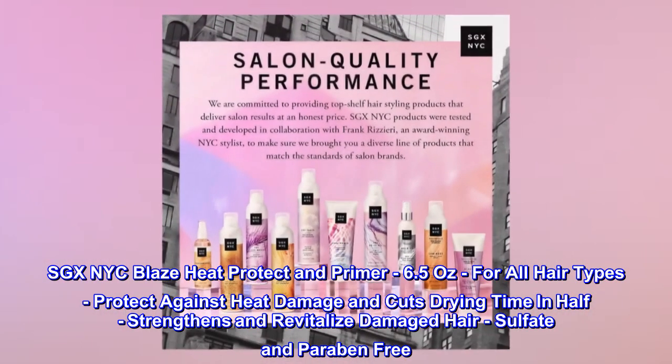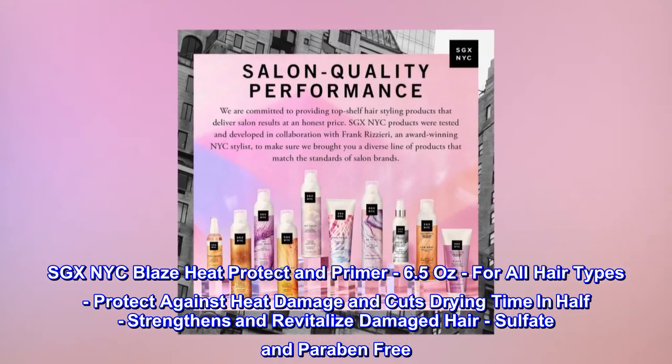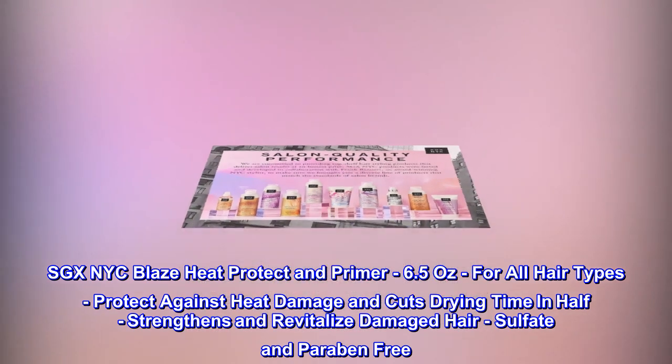SGXNYC Blaze Heat Protect and Primer, 6.5 ounces, for all hair types. Protects against heat damage and cuts drying time in half. Strengthens and revitalizes damaged hair. Sulfate and paraben-free.